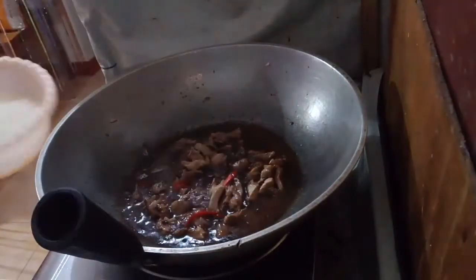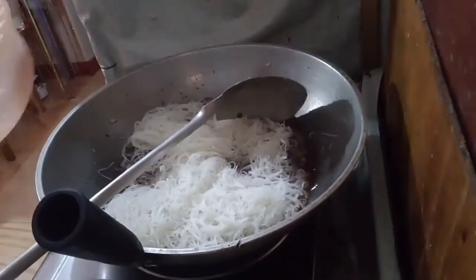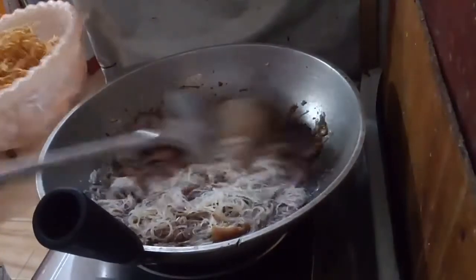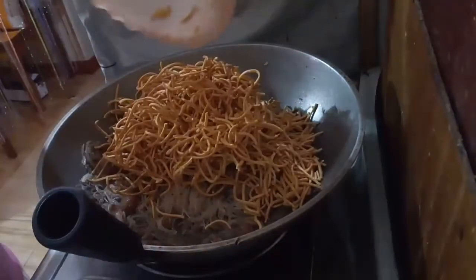This white noodle is Bihon — we call it Bihon here. It's a kind of noodle. Mix it well and then add the Canton noodles.